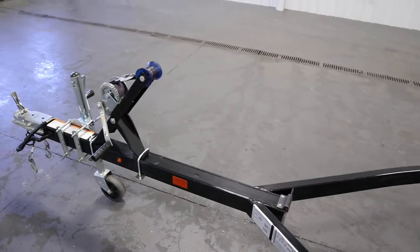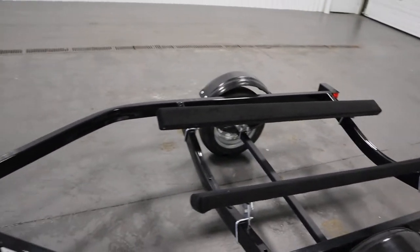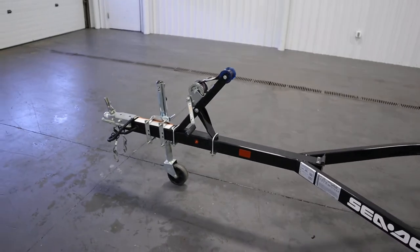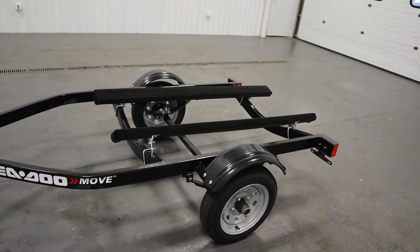From the bow roller to the end of the rear of the bunks is going to be 117 inches. The overall length of the trailer from the tip of the coupler to the rear is going to be 154 inches.